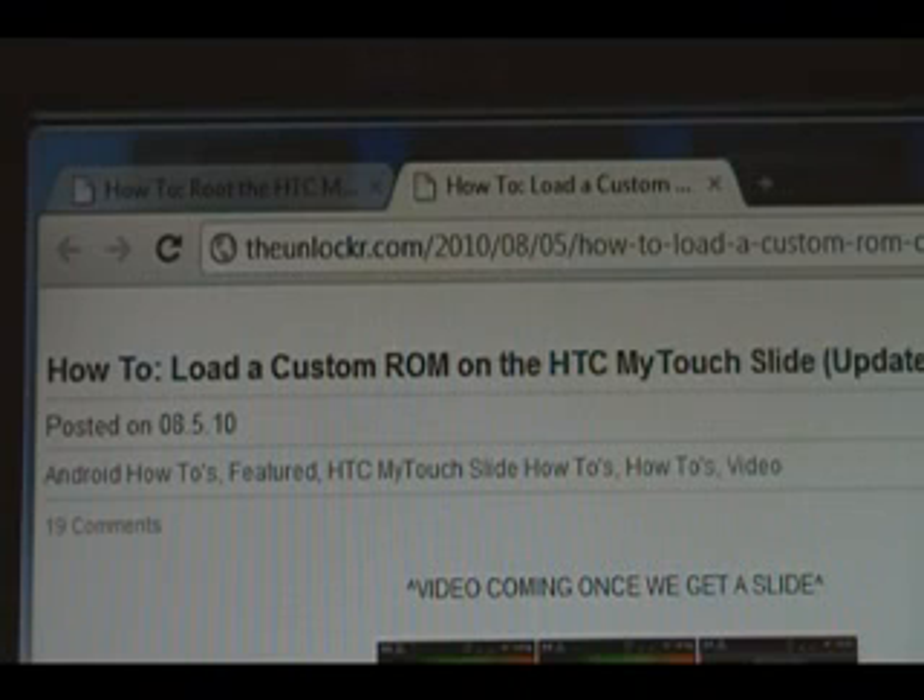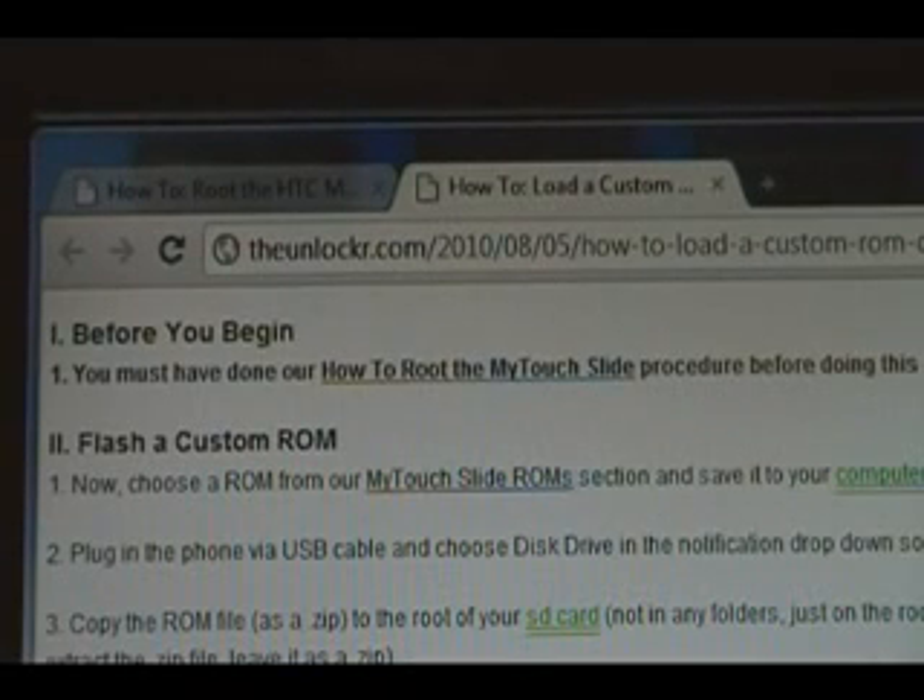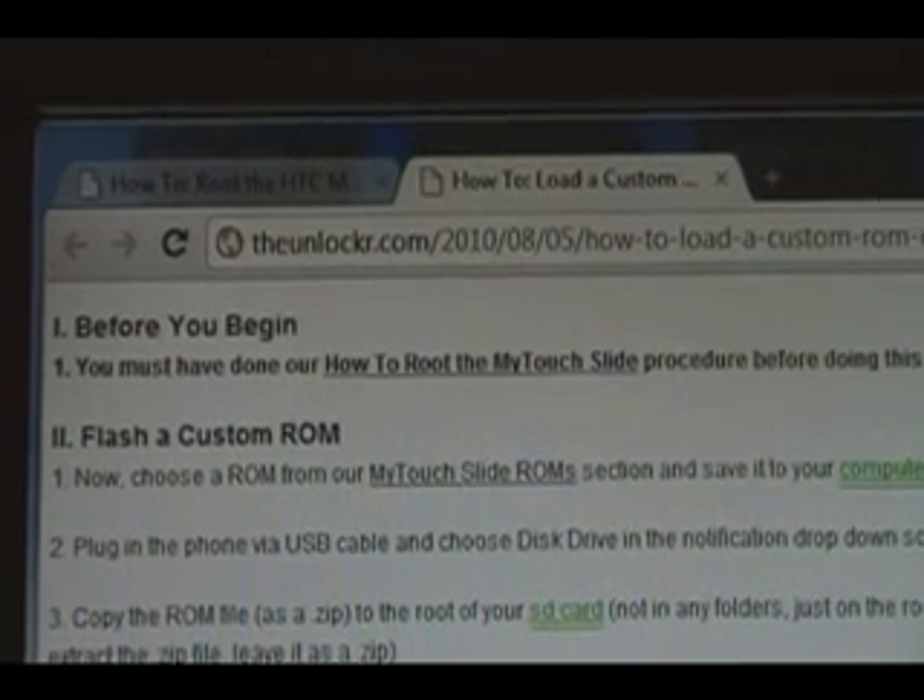and search for how to load a custom ROM on the HTC MyTouch Slide procedure. Before you begin, you should have done our how to root the MyTouch Slide procedure. If you haven't, click on the link there, do that procedure, and then come back to this one to continue.